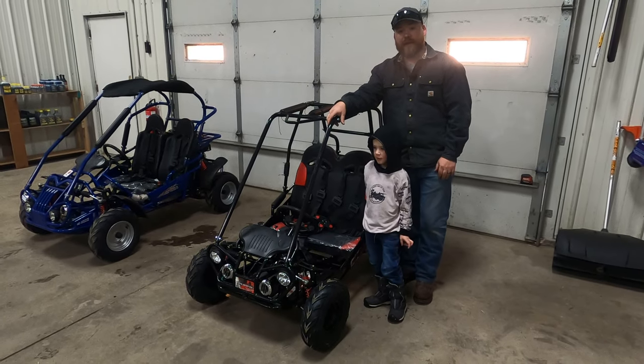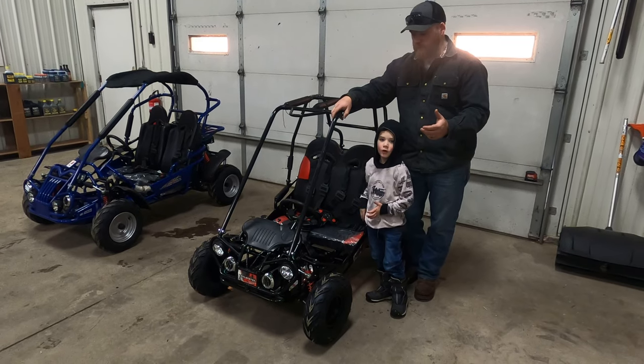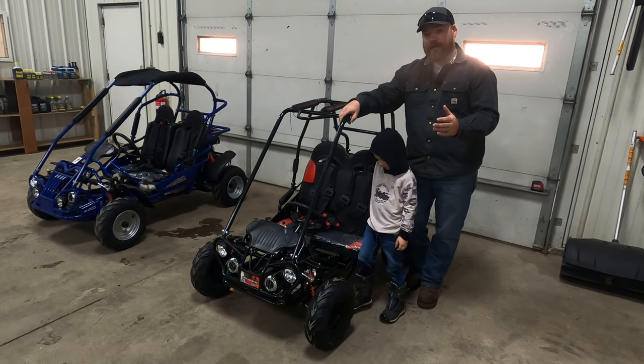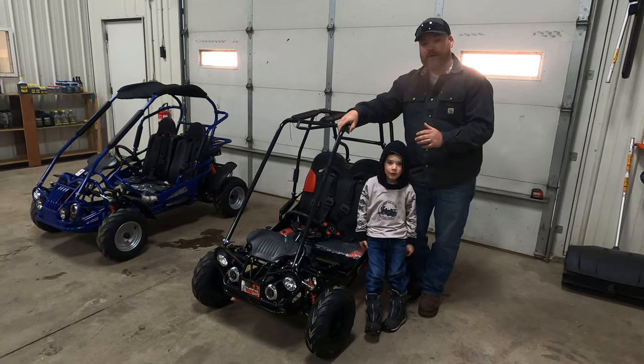Hey, this is Scott again with Go-Kart Masters Academy. Sometimes buying a go-kart online can be quite difficult trying to figure out if your cart is going to fit your kid. We have a few of our kids that we're going to show you today who are going to jump in some of these carts and give you an idea of how they fit.